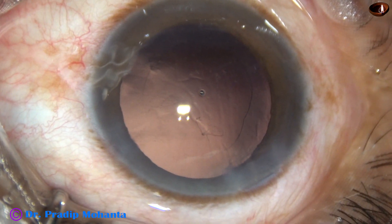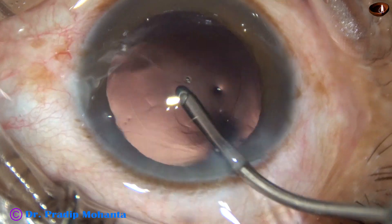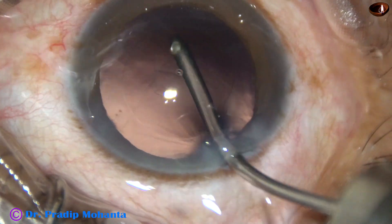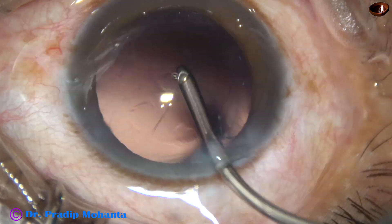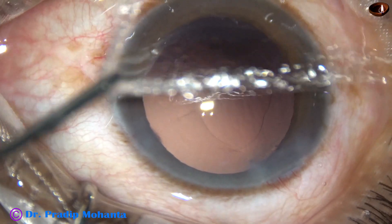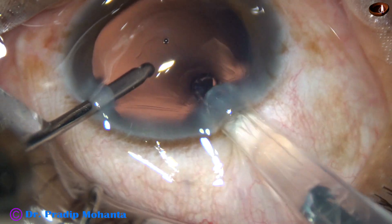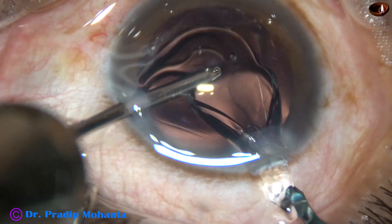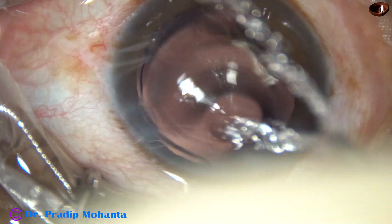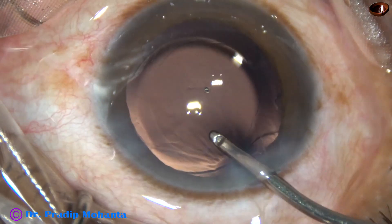Now an intraocular lens is to be implanted. Before that, this is hydropolish — polishing of the posterior capsule with a fluid jet. Now this is hydro-implantation of a monofocal single-piece intraocular lens. The lens is in the capsular bag, nicely centered.